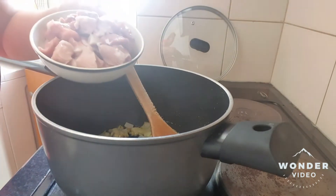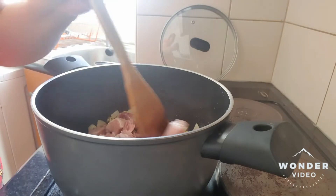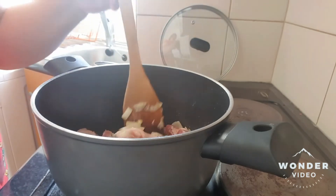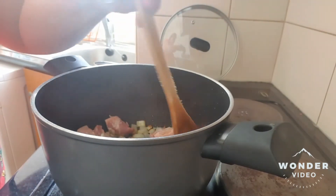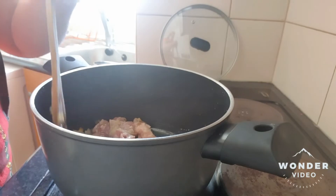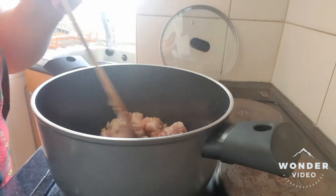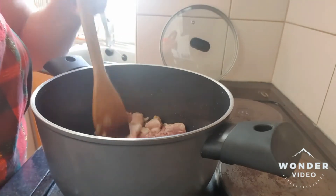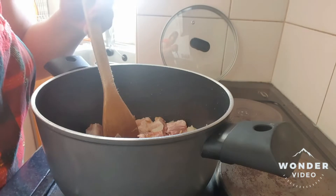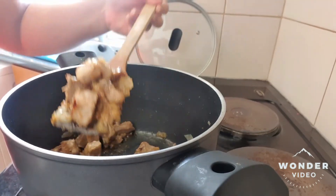So, next that we are going to put is our one-fourth kilo of pork. It's really delicious. If you cook the food, you know, it's really tasty. So, okay, we will leave this until it will fry and turn into brown.